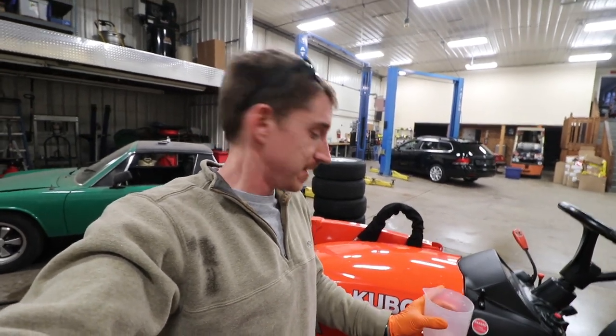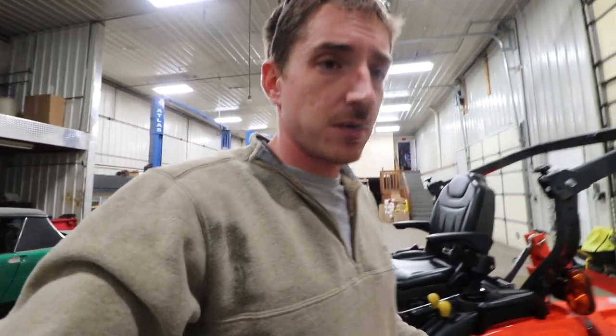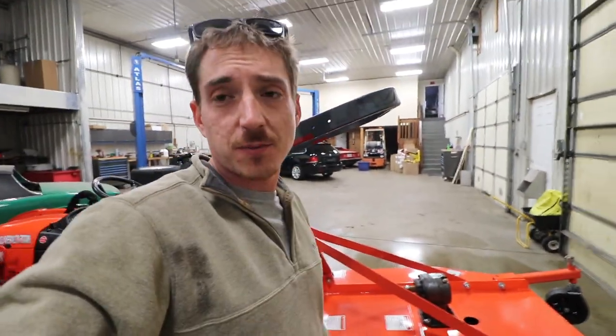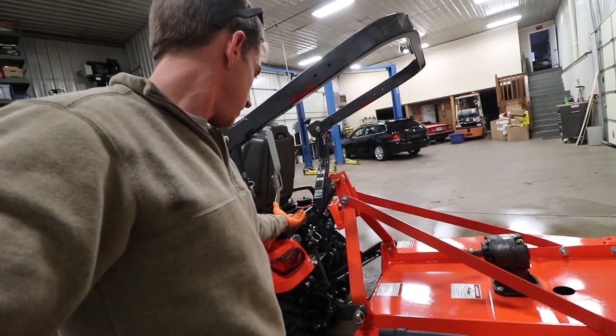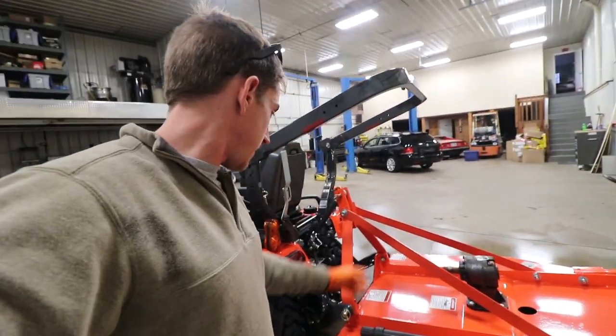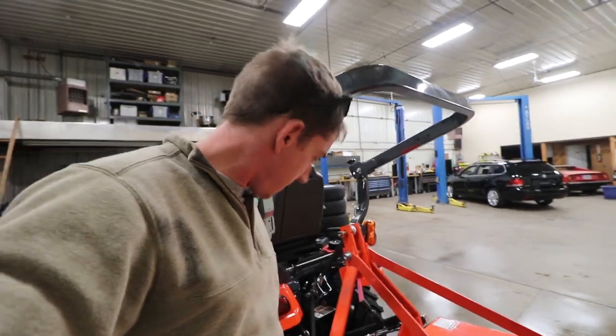If you feel the need to try and keep your tractor as nice as possible, do some ceramic coating — keep that paint looking nice. It's a good project if you're stuck at home in quarantine. We'll catch you on the next video — it might be setting up this brush hog. I don't know how high you're supposed to run a brush hog, and I've never had a PTO-driven implement before, so we'll figure out the PTO shaft setup. Stay safe out there and catch you guys on the next video.